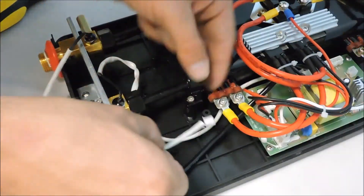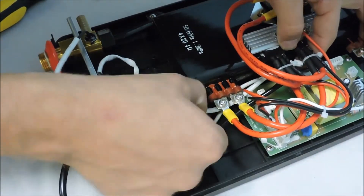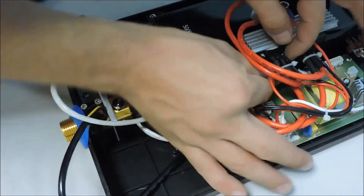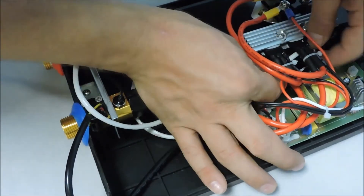Screw in the new sensor and weave the wire back to the connection on the board, making sure to go under the power wires. Next, reinstall the wire retainer, making sure not to pinch any wires in the process.